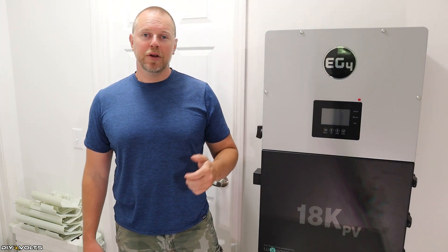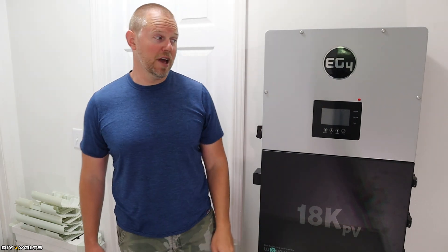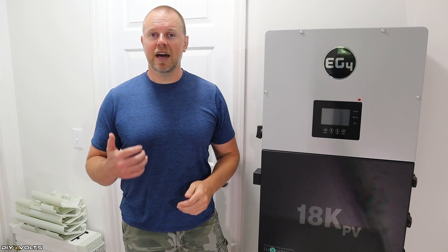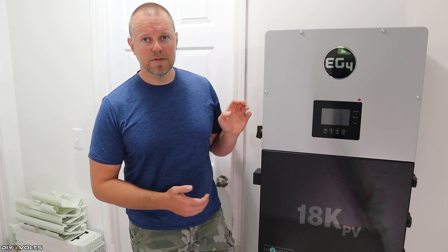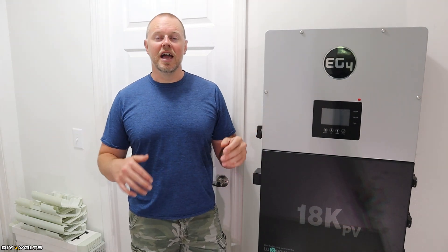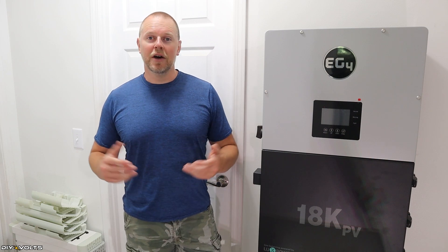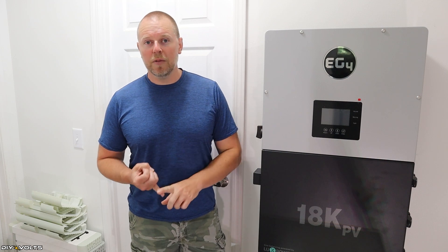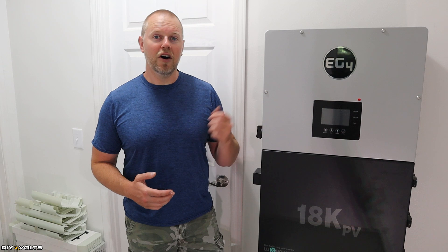Later in the install video, I'll be showing you the functionality of the menus and the app that goes with the Wi-Fi. Both are quite simple, easy to use, and intuitive. I've got a similar unit in my studio space, and it is so nice to be able to check on it anywhere I am as long as I have internet. The EG4 18K has a 12,000-watt output, but if that's not enough, you can parallel multiple inverters with batteries for more power — adding two together would give you 24,000 watts of output.